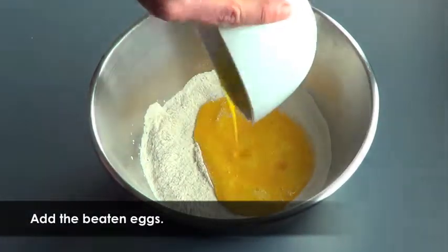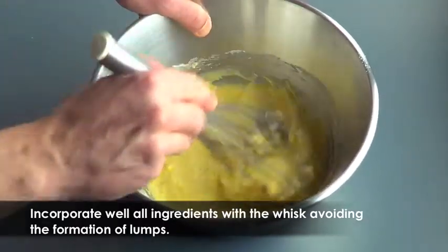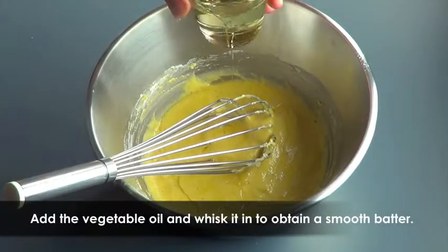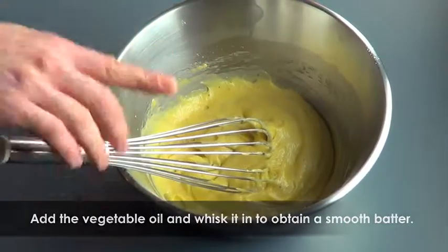Now add the eggs to the flour and yeast mix and, still using the whisk, incorporate the ingredients well, avoiding the formation of lumps to obtain a smooth batter. Add the vegetable oil into the batter and keep incorporating until you get a perfectly smooth and homogeneous lump-free batter.